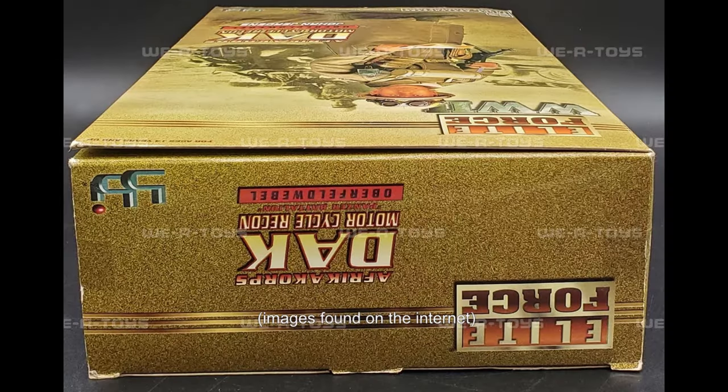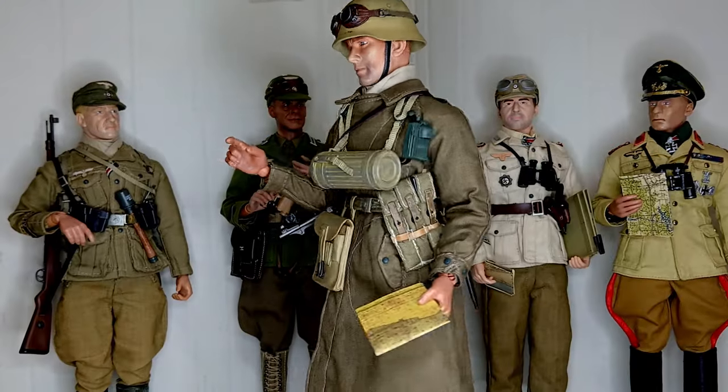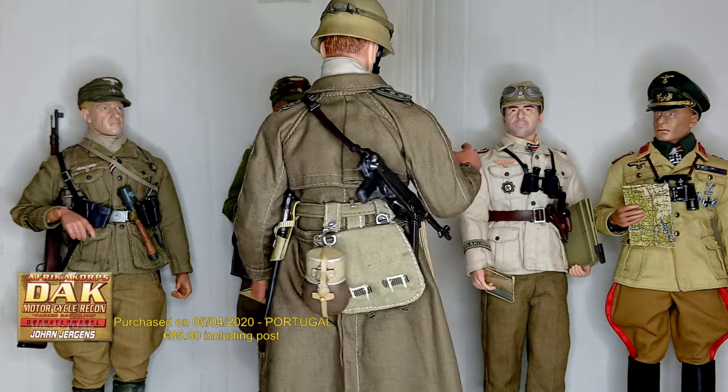I don't have the original box, but you can see the set is quite attractive. And here is my figure. As you can see, it's quite impressive for a 2002 figure.